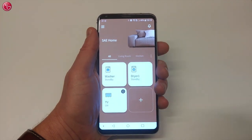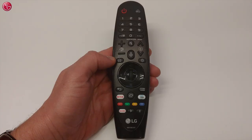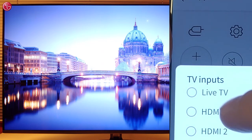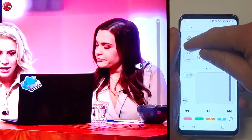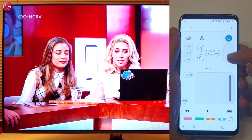Select the TV to see all the controls. These controls are similar to the controls on the LG Magic Remote. For example, you can select the TV input.